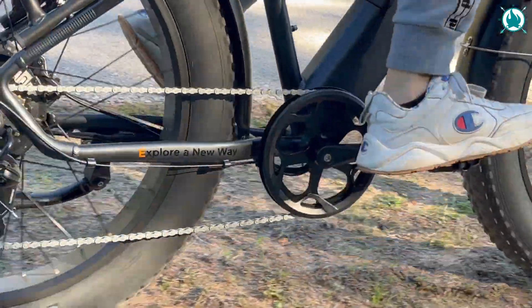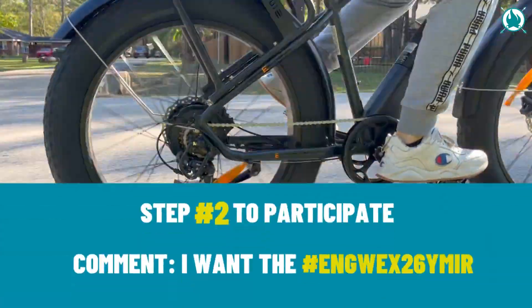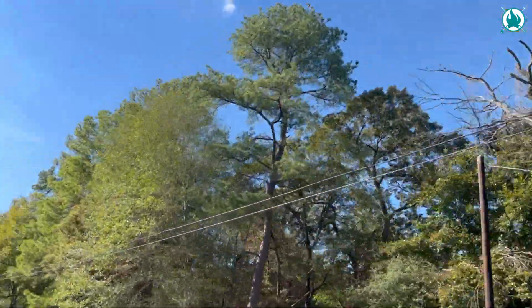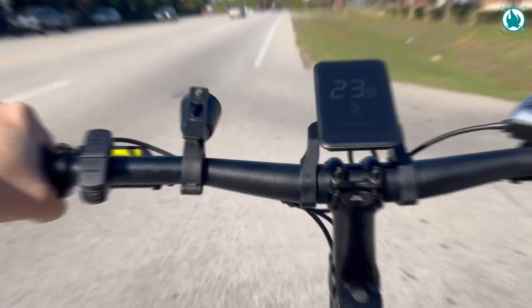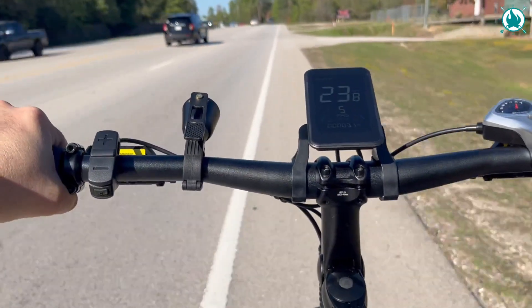I'm going to start pedaling and just show you how quickly this thing picks up speed. You can see that this bike accelerates really nicely — it's honestly not a slowpoke at all. You can also use the throttle at the same time, so I just give it a twist and off we go. Super, super powerful. This right here is one mighty bike. If you're thinking about tackling hills or the like, I don't think you're going to have any issues.